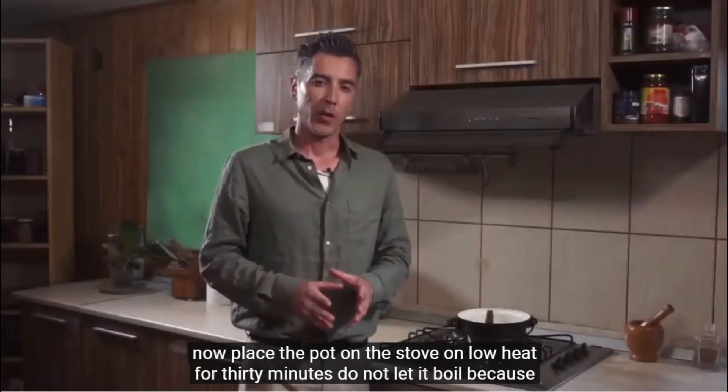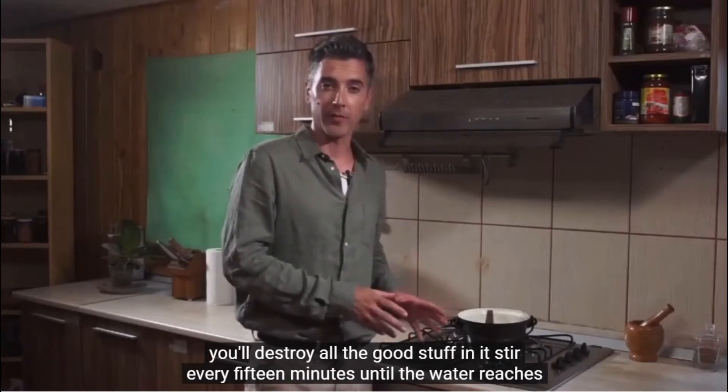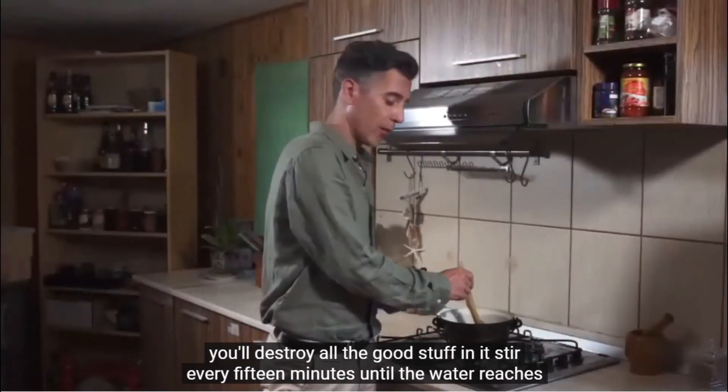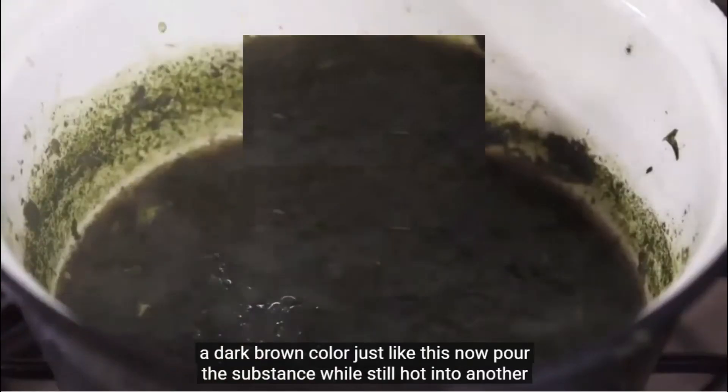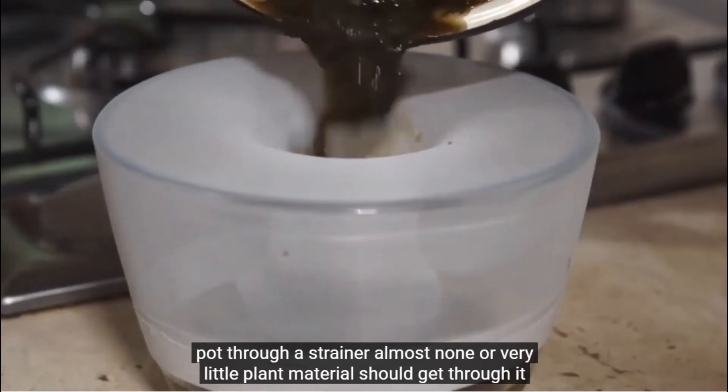Place the ground leaves into a wide pot and add just enough water to cover them. Place the pot on the stove on low heat for 30 minutes. Do not let it boil because you'll destroy all the good stuff in it. Stir every 15 minutes until the water reaches a dark brown color just like this.